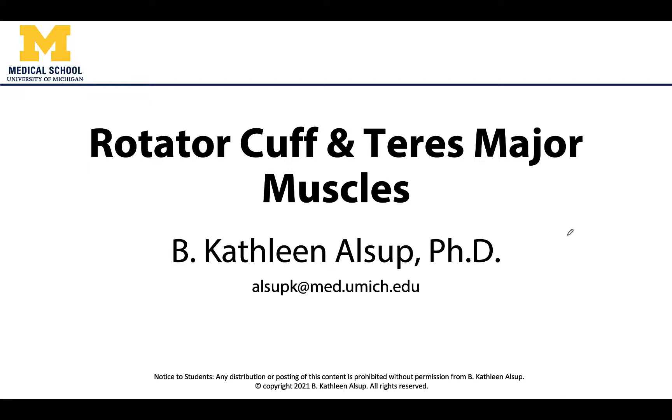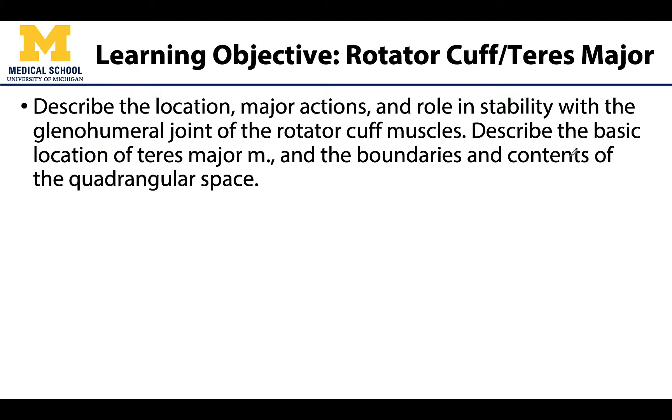Hello all, this is Dr. Alsip, and in this learning objective video we will be discussing the muscles of the rotator cuff as well as its close neighbor, the teres major muscle. Here is a bit more detail regarding what we will be discussing and what you should understand upon review of this learning objective, so let's get right into it.